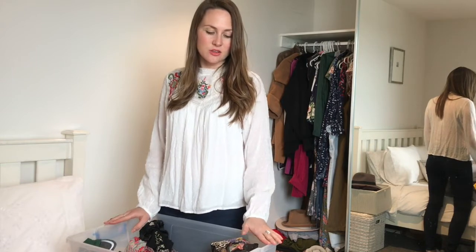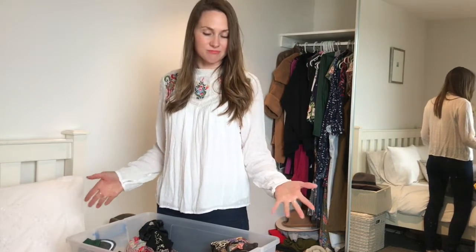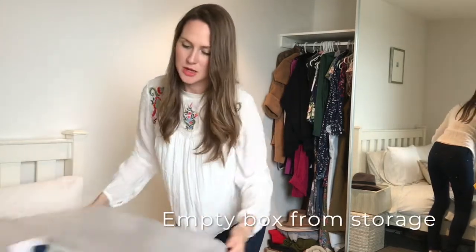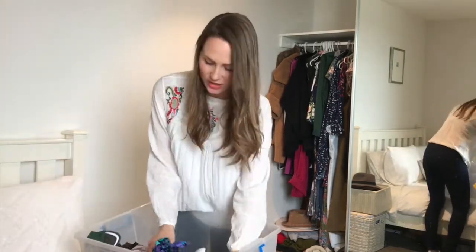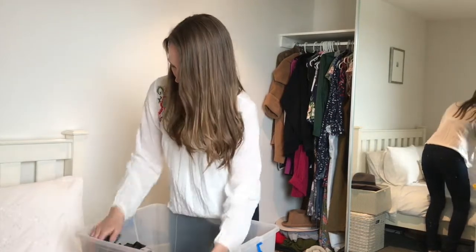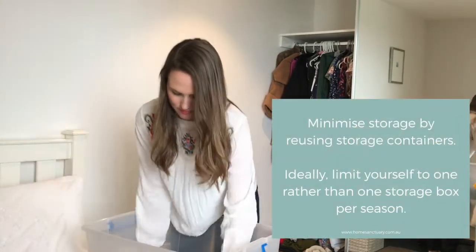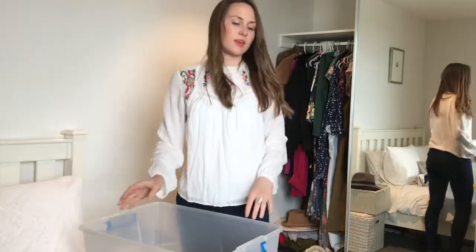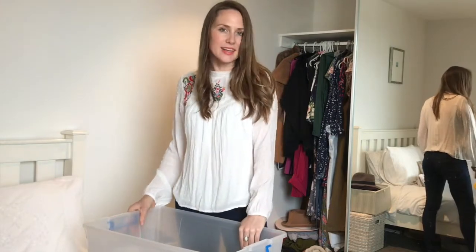Here is all of my stuff out of storage. I've also got this box here that I'm going to store some things in the wardrobe. But the majority of my winter clothes are going to go back in this container and go back into storage. The only way to start is by really getting it all out — and there we go. It's a little bit confronting, all this stuff that I have.